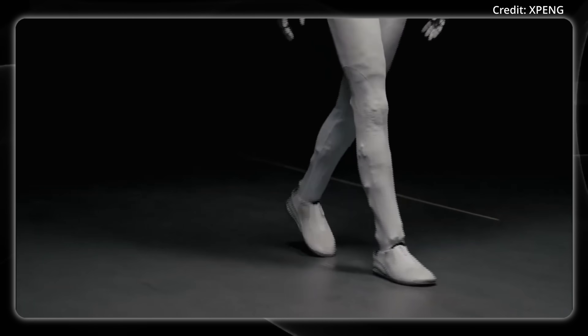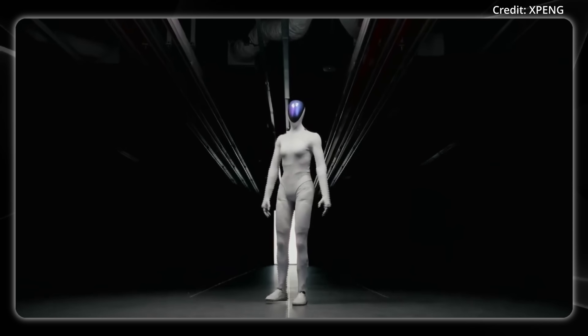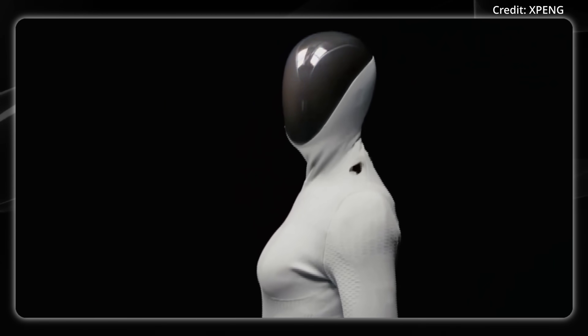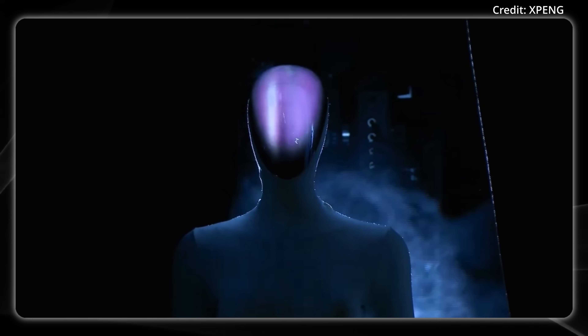It's customizable, meaning it comes in different body shapes and genders. This one is female, but it also comes in male, and you can get them in fatter or slimmer builds. It's fully covered in soft skin with touch sensors built in, especially in the hands, for more natural interactions.